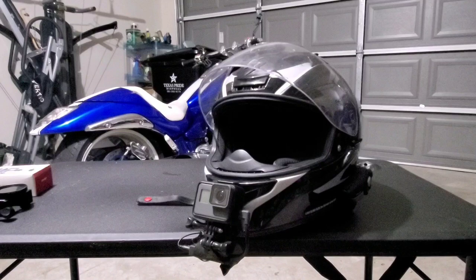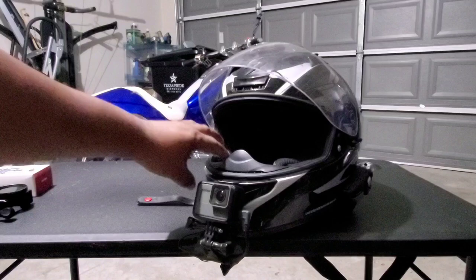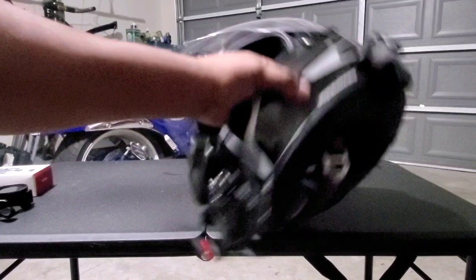Good morning everyone, this is your boy Rome. Today's video is going to be on how I've set up the GoPro on my helmet for moto vlogging. Many of you, if you're using a GoPro or thinking about using a GoPro as your vlogging camera...